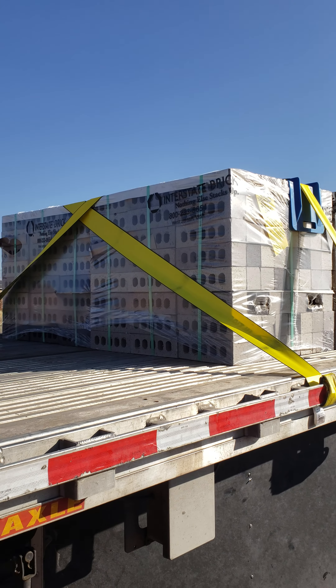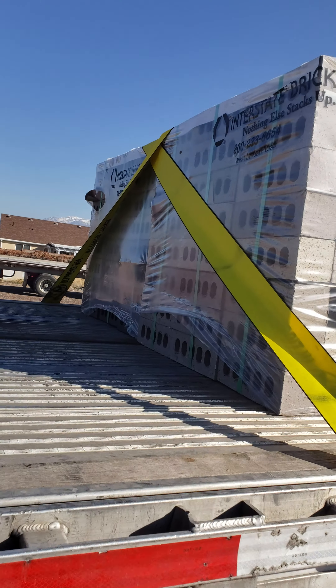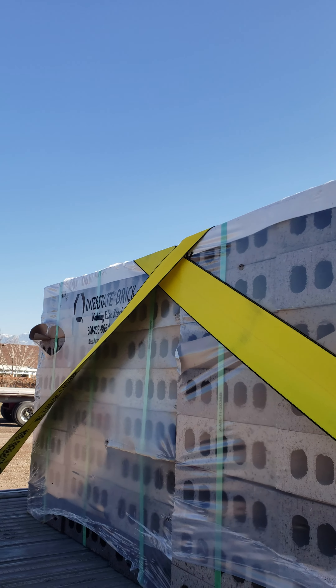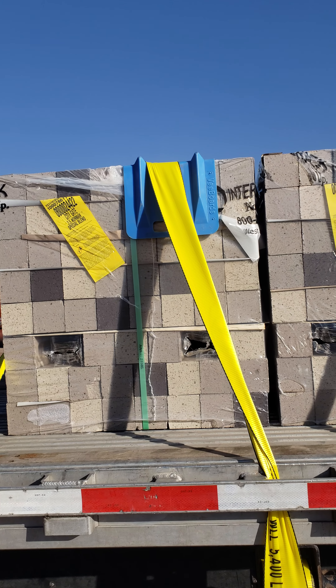The big thing I want to show you is how I crisscross the front and the back like this. That's something that Prime is really wanting us to do now for palletized loads, and it's good for brick too because it'll keep it from sliding forward should I have to slam on the brakes. So we've got two crisscrosses on the front.